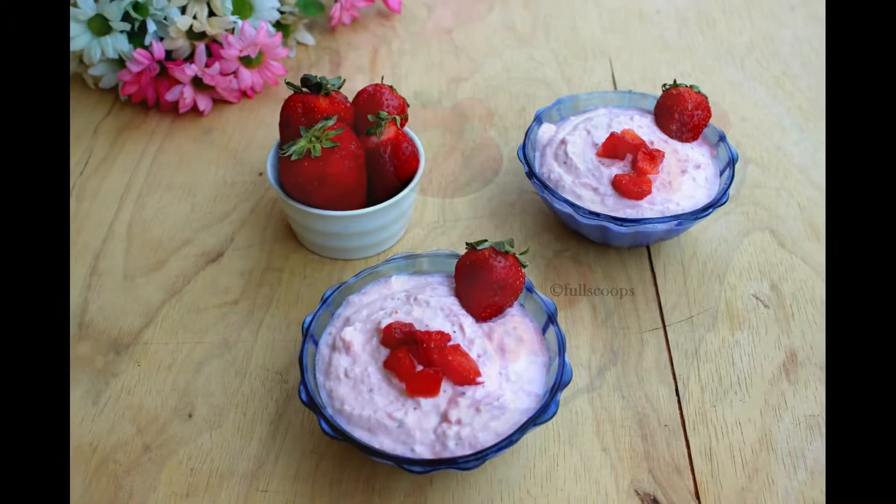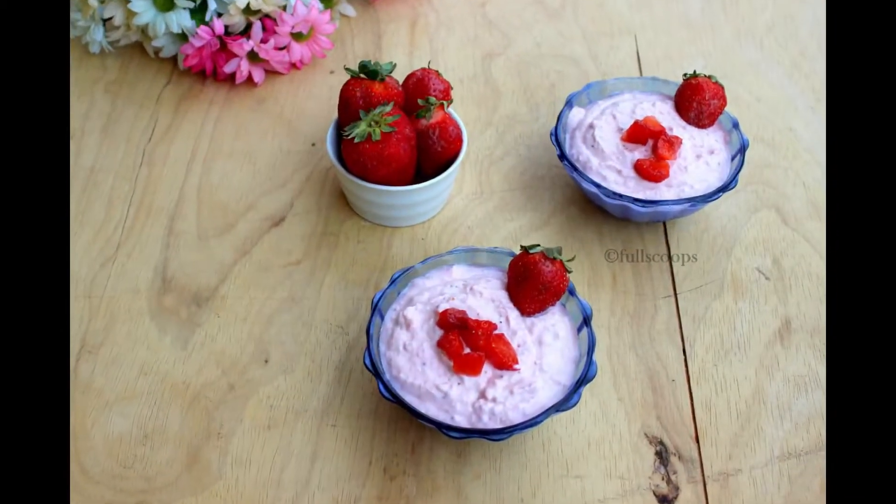Hello everyone! Today we are going to see how to make this strawberry shrikhand.